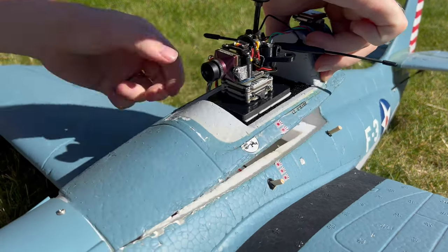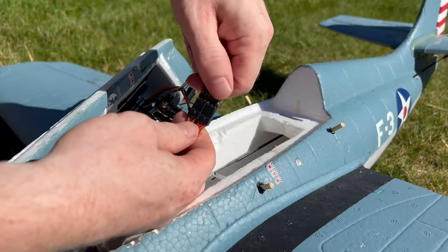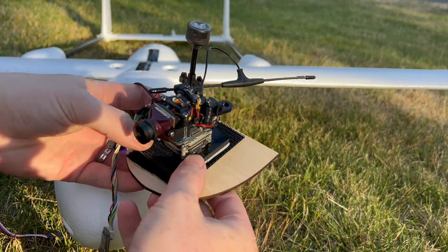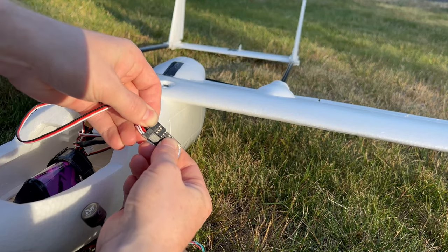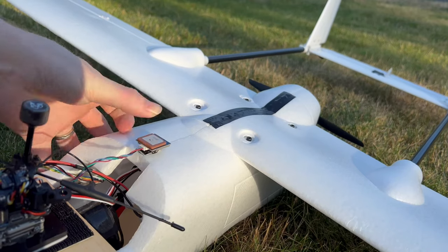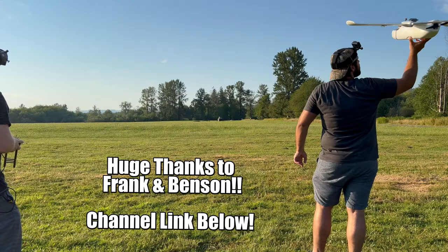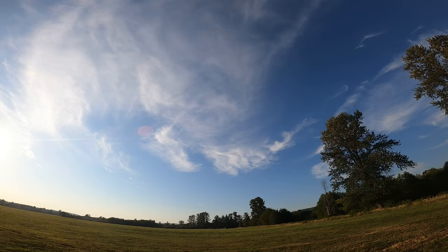Shortly after landing I knew I wanted to switch this into a different airframe and see how it would do. This plane here is a Skyhunter Mini, and I was able to do the brain swap in about 4 minutes. This is the maiden flight and it went absolutely perfect.